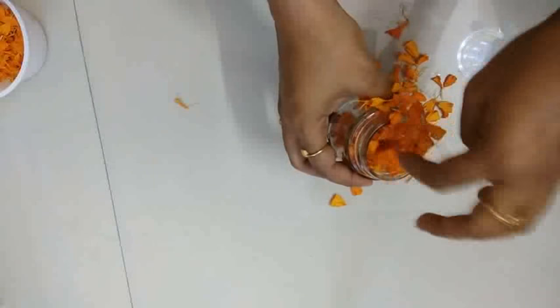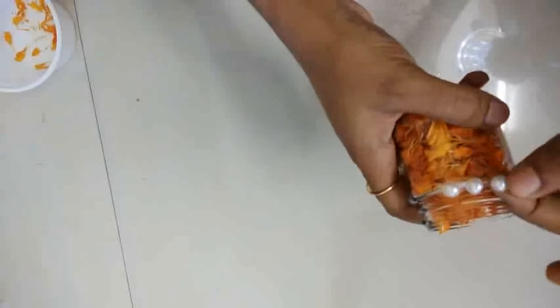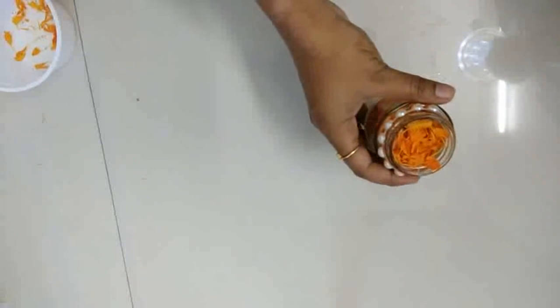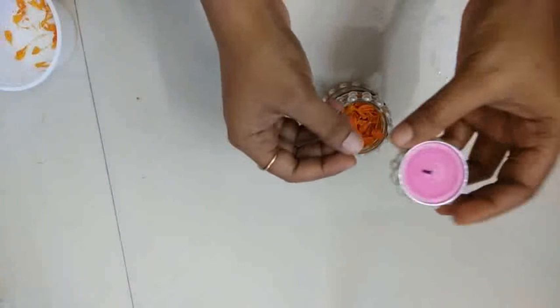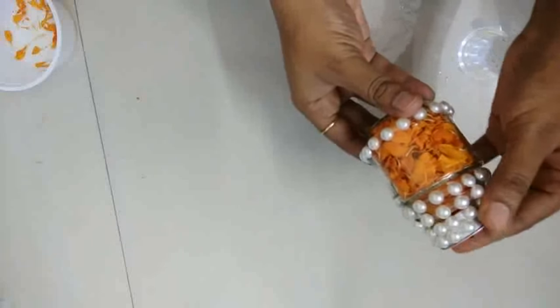Let's start with the jar. Here we will fill some of the marigold petals. I will stick here this pearl lace to make it look beautiful. Now this is done and we will put a candle here — it will look like this.